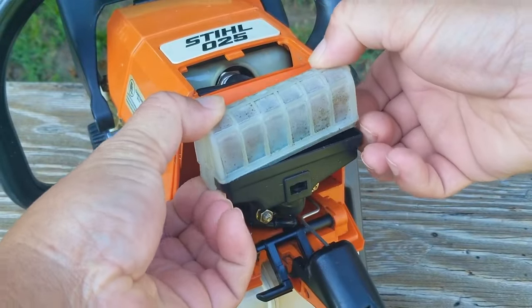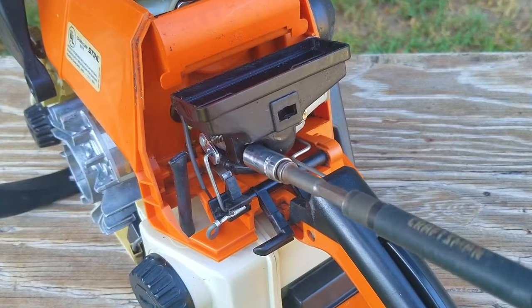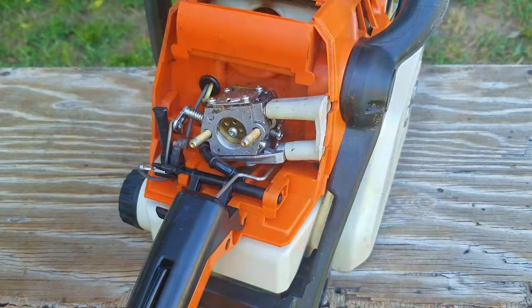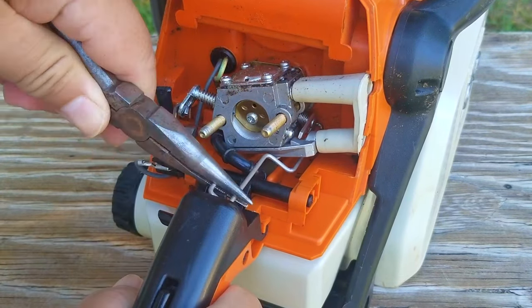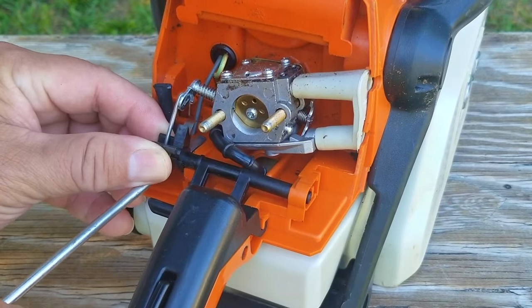I'm not going to put the recoil back on just yet. Instead I'm going to get down to the carb and take it off for an inspection. Since we know the engine does start and run, it means we have plenty of compression and a working ignition system. That pretty much leaves us with either the fuel in the tank or something else in the fuel system that's keeping it from running like it should.